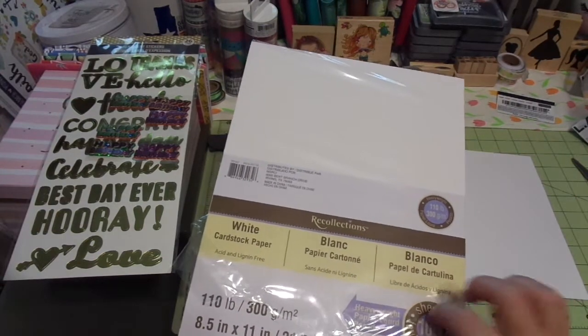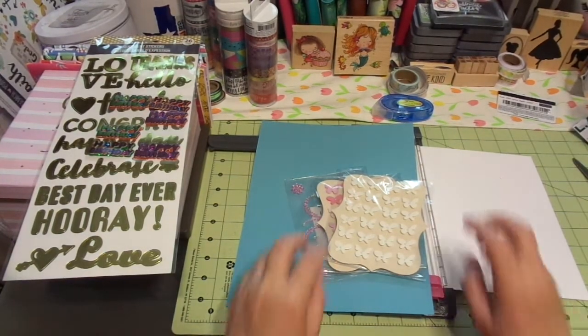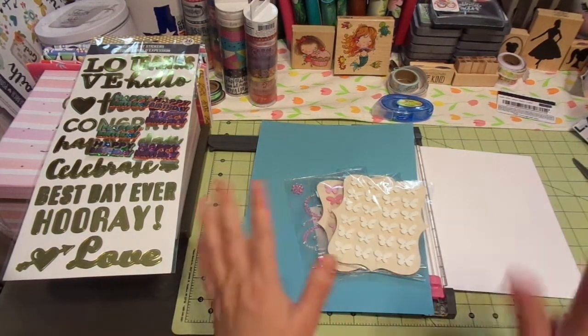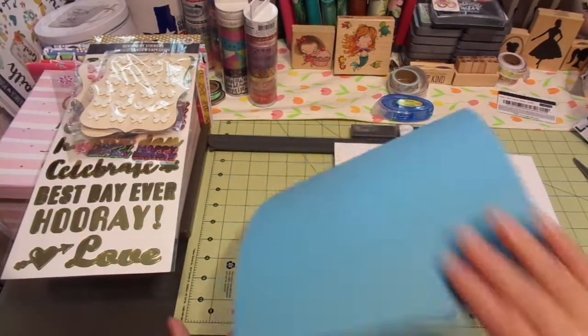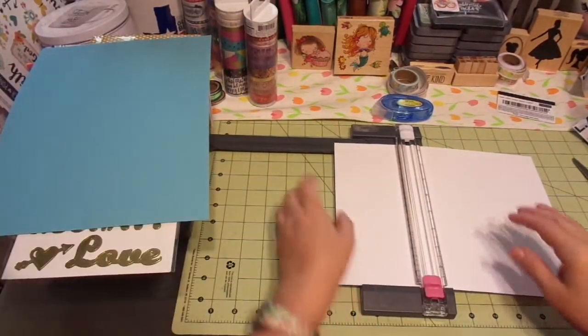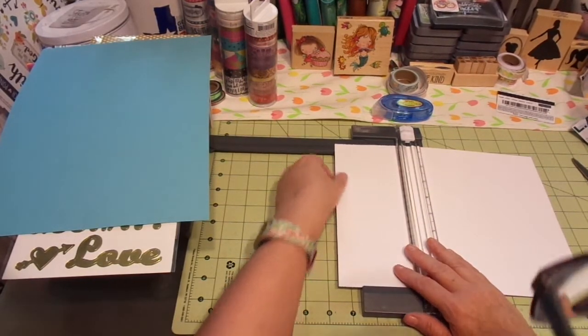I haven't done a lot of work with the heavier cardstock, so I'm really wanting to play with the Recollections version, and I also have some from Stampin' Up as well. Alright, so let's get started.